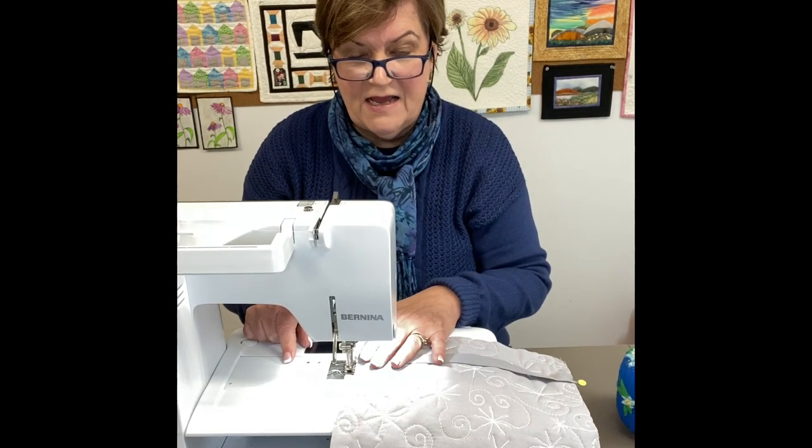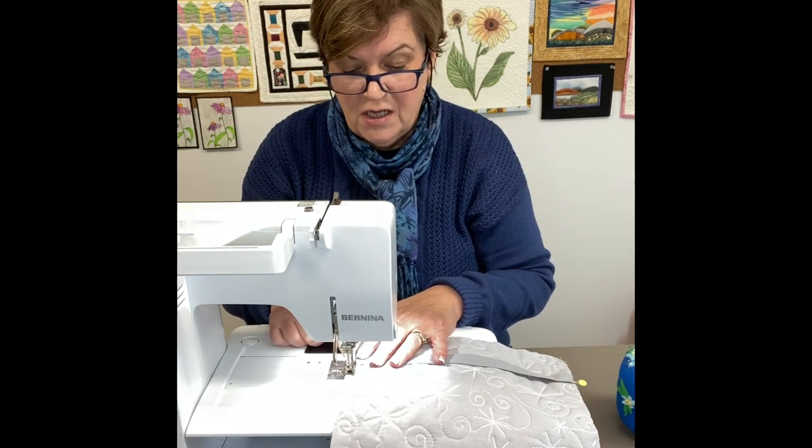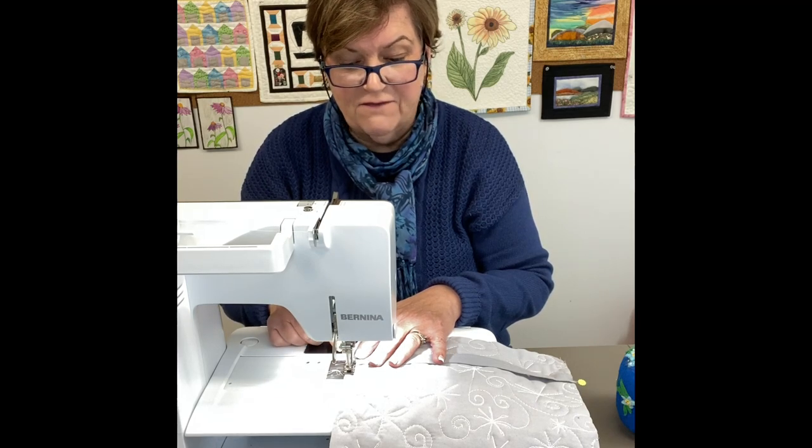I'm basting the flat fold-over elastic to the quilt sandwich, sewing it back and forth one-eighth of an inch in from the edge.